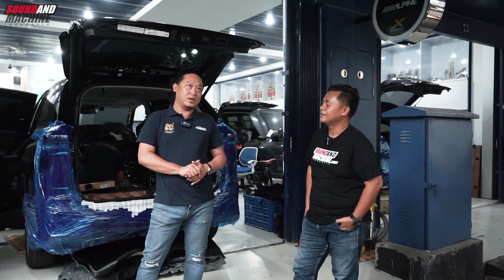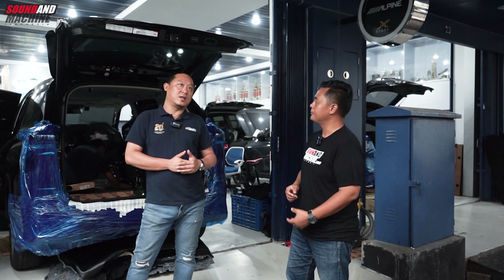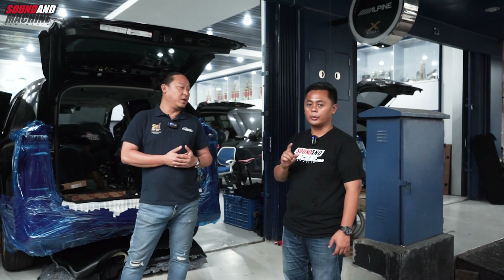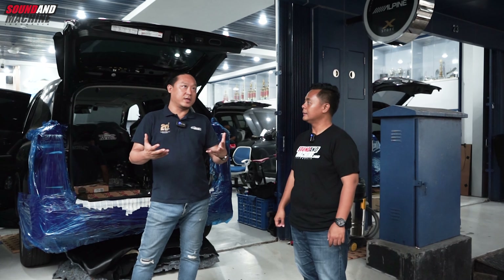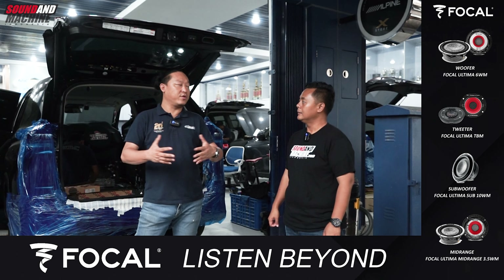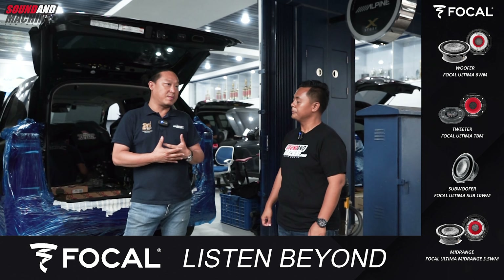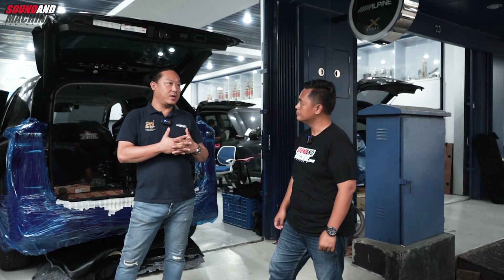Jadi kalau untuk hybrid, sebelumnya pernah ada Cross yang kita sempat upgrade, dan katanya pemakaian ampere-nya tidak boleh lebih dari 45, karena bisa shutdown mesinnya. Untuk hybrid kemarin ini juga sudah merupakan proyek yang kedua. Yang pertama kita sudah tes, dan everything just fine. Pemakaian ampere-nya tidak ada masalah, dia tidak shutdown.